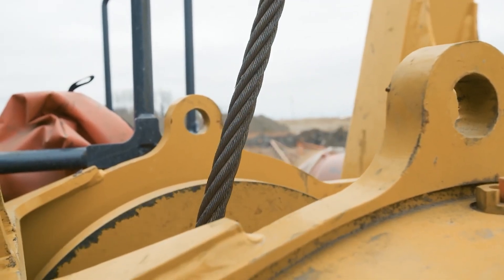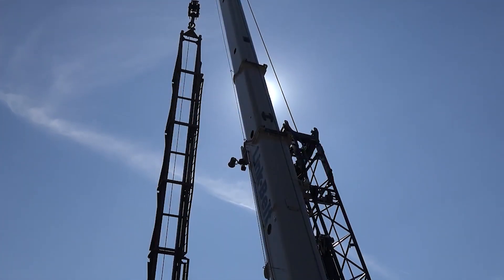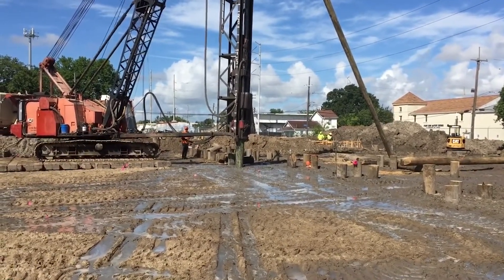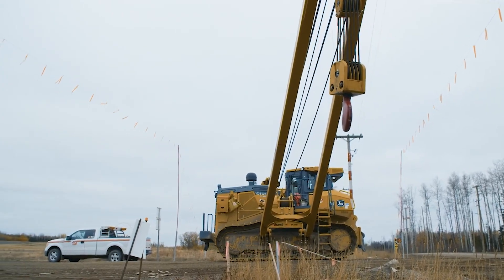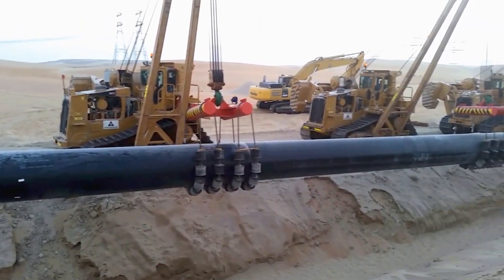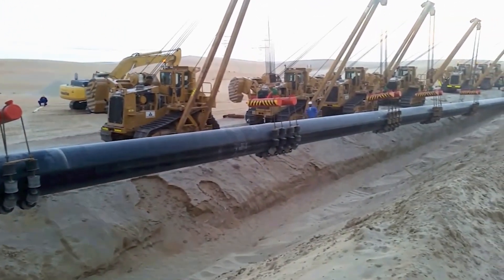Full release free fall completely disconnects the load from the hoist gearing system. It is utilized in applications which require the load to impact the surface, such as pile driving or drilling. Full release free fall is also a critical option when the load may need to be disconnected quickly for safety reasons, such as in a pipe laying application to prevent the equipment from tipping over.